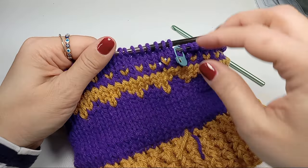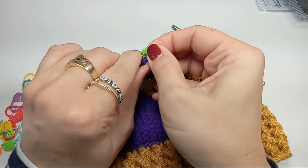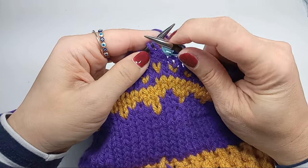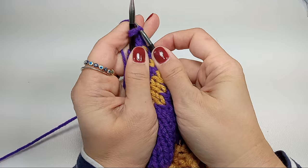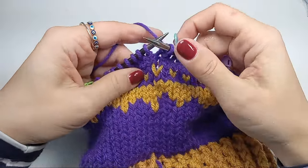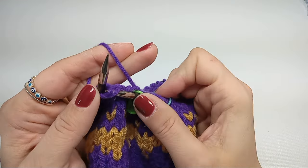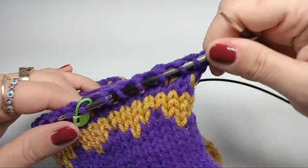When it's time to decrease, get your stitch markers and mark every ten stitches around the hat starting from the beginning marker. You'll be decreasing after each marker by knitting two stitches together: go through both stitches at the same time through the right leg, grab the working yarn, and make a new stitch on the needle. Then knit the rest of the stitches until the next marker, move the marker, and knit two together again.